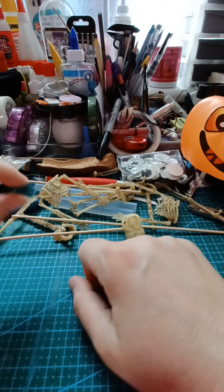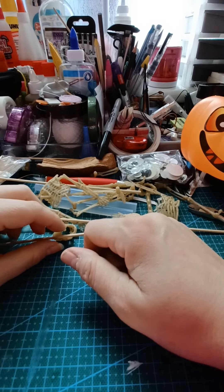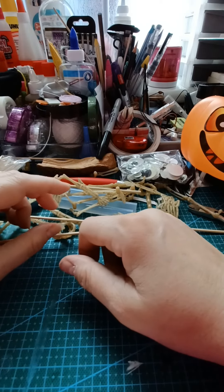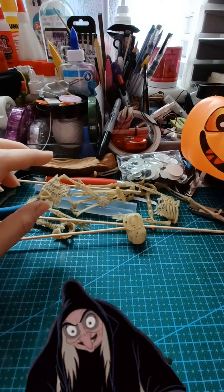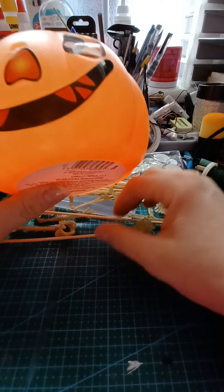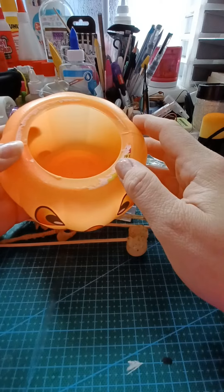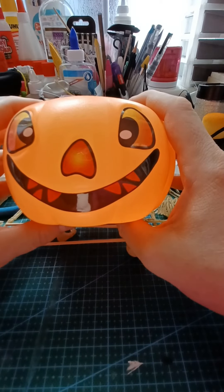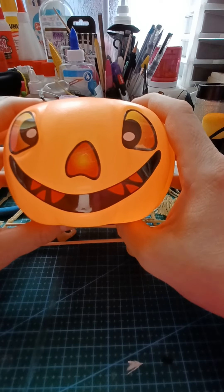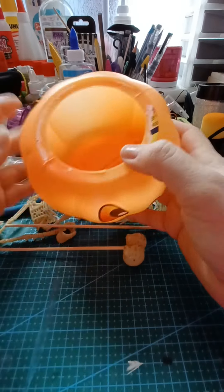Hi guys, it's me Mel from Ireland. Today we're not making a card — we're doing something totally different. We have Halloween stuff to do! I got these pumpkins years and years ago, they're made of plastic and they're terrible — there were marshmallows in them. So I'm going to take them and recycle them. We're not throwing anything away, not in my house!